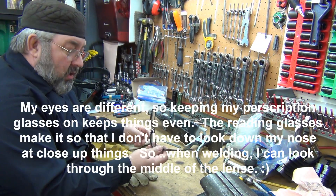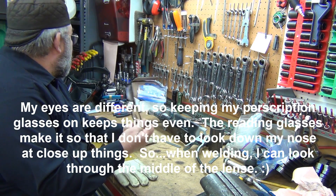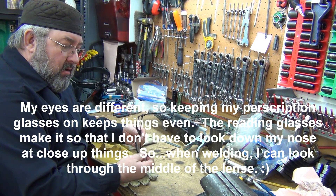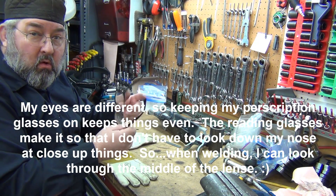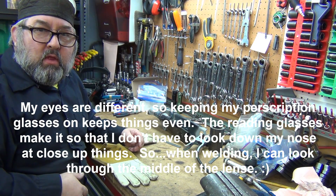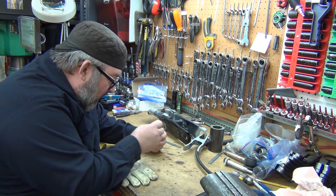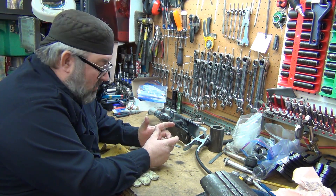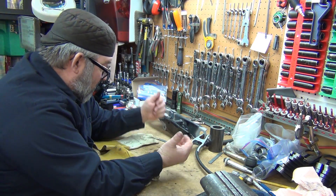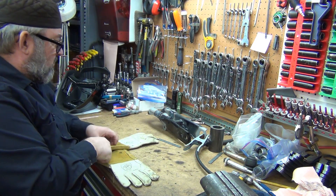My wife picked up some cheap reading glasses for me — these are 2-plus power — and I have a couple other powers but these seem to work. They fit over my glasses, so I kind of cheat. Everything's blurry otherwise, but I can get in close and it gets real nice and clean. Maybe that's a little too close. I know Jody works back like this because his arms are longer, but control-wise I was having a hell of a time.